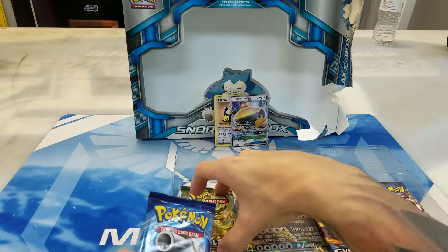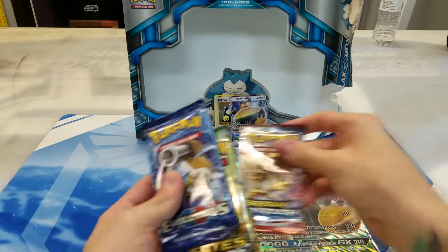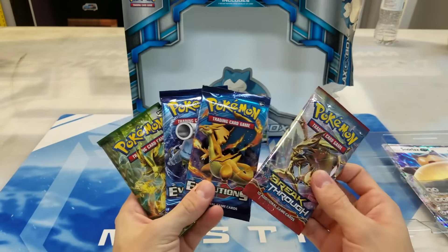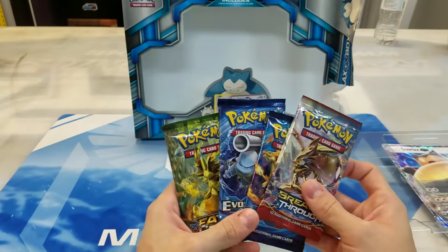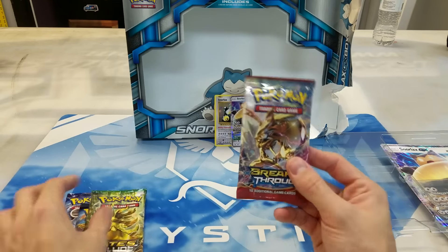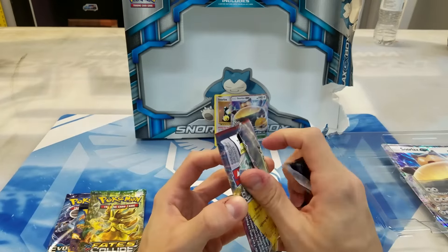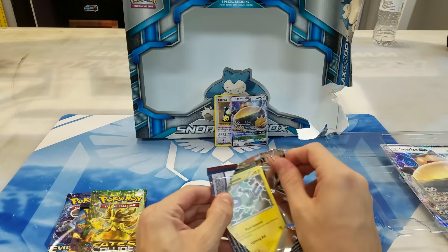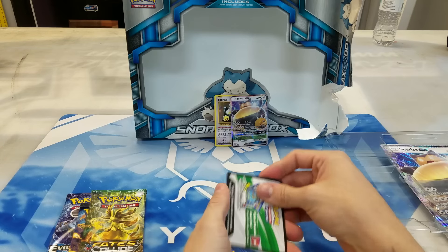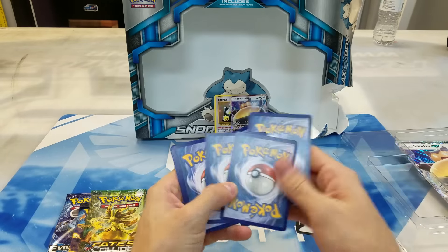So let's see what packs we got here. Alright, it looks like we got ourselves two Evolutions, one Breakthrough, and one Fates Collide. So let's start with the oldest and work our way up to the current one. Breakthrough is the oldest out of these packs — Zoroark BREAK right there. There's a lot of good stuff we can potentially get out of this. This set had Mega Mewtwo, the Rainbow Road Xerneas, Fright Night Yveltal, Raikou, Magnezone. Bunch of cool stuff. Let's see if we can grab something neat.